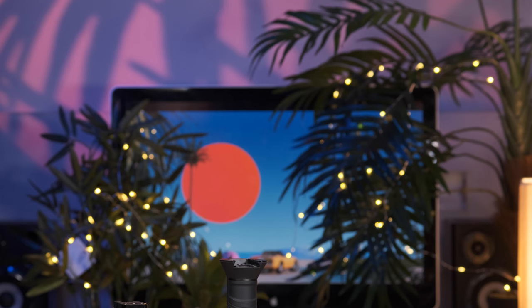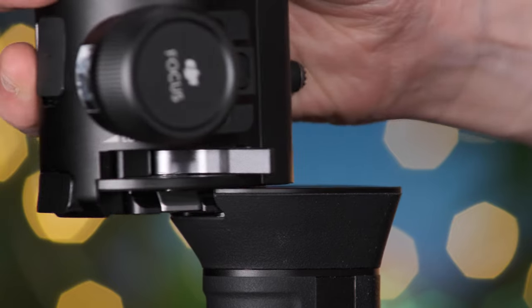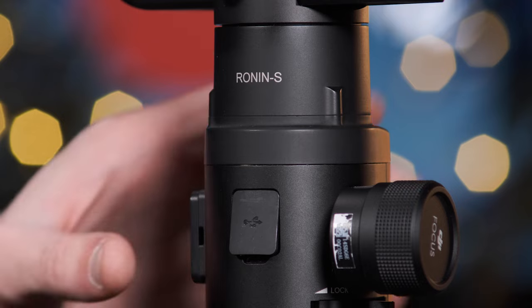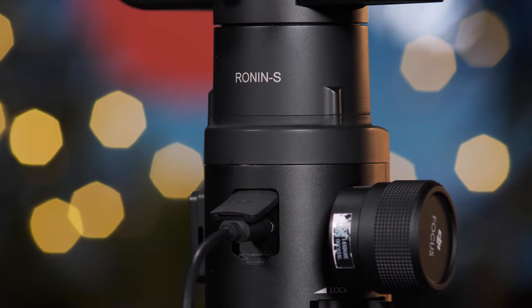Pressing the LED status bar provides an indicator for the remaining power. Following this, attach the gimbal to the Ronin's battery, ensuring the power pins align and lock the gimbal into place via the silver locking latch. The battery can be charged through the USB-C port at the front of the gimbal, and this can only be done when the battery and gimbal are connected. Please ensure the Ronin is turned off when charging, as failure to do so can seriously damage the motor axes. We recommend charging the gimbal the day prior to your shoot.